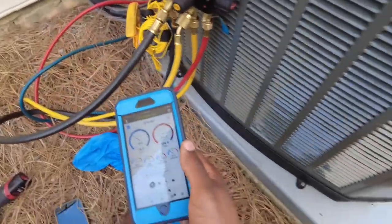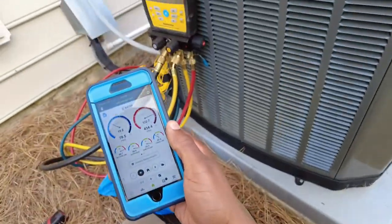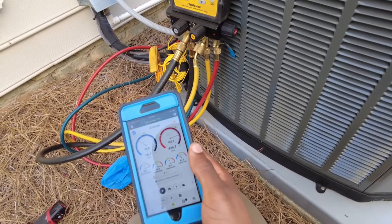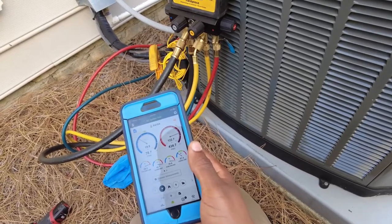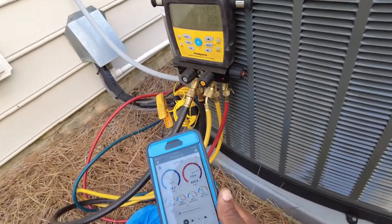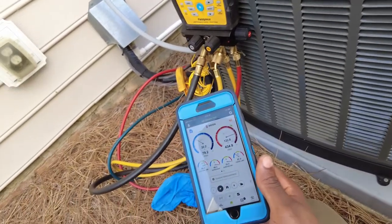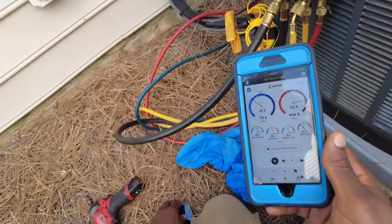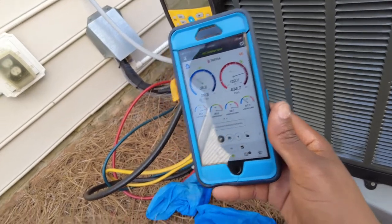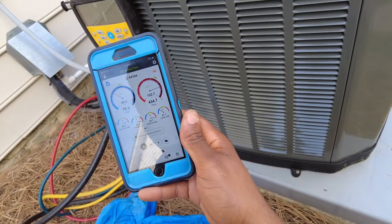I've got my pressures and temperatures in. Right off the bat, I would venture to say this is actually a TXV issue. I'm thinking either the sensing bulb could have lost its charge, or there's essentially a restriction — it might be clogged — somewhere in the TXV.